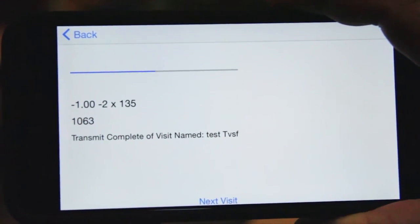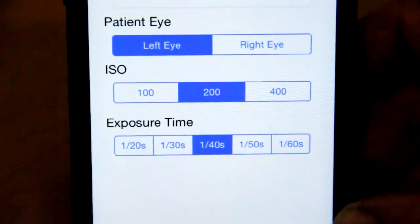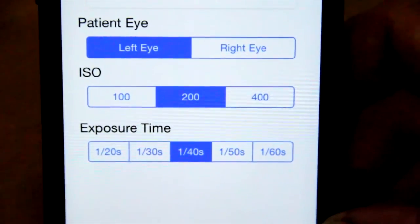In some places like a third world country, all they have to do is get a used smart device and they'll be able to make the measurements on it. They don't have to buy expensive hardware or other things along those lines. So we think it's going to have a lot of applications here and everywhere around the world.